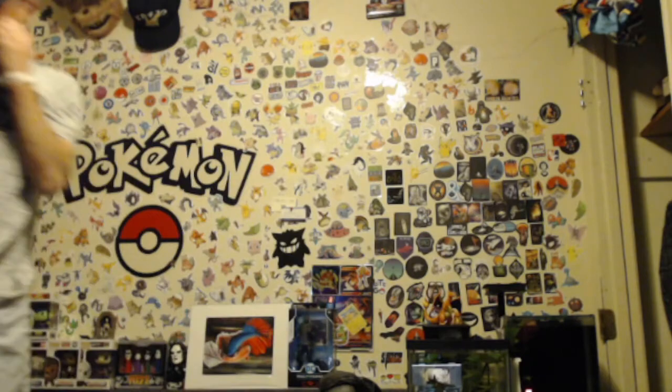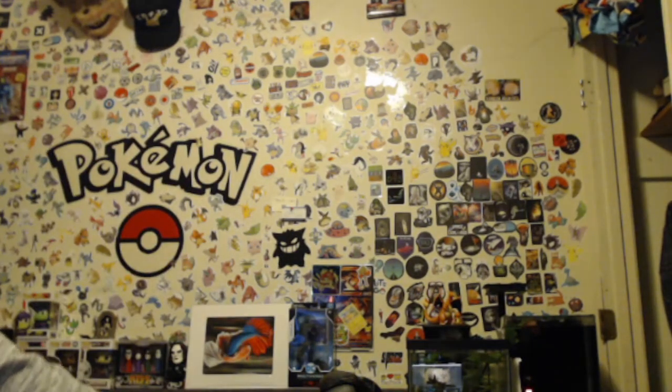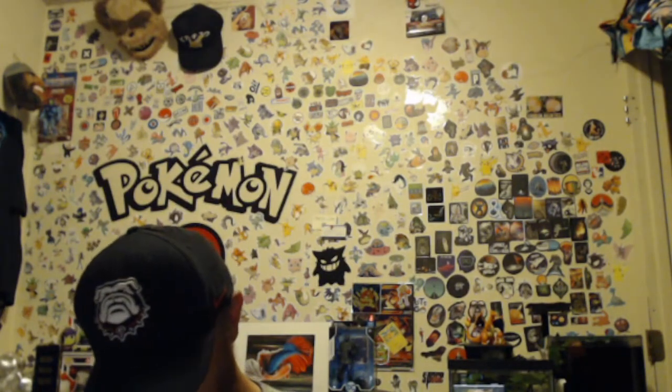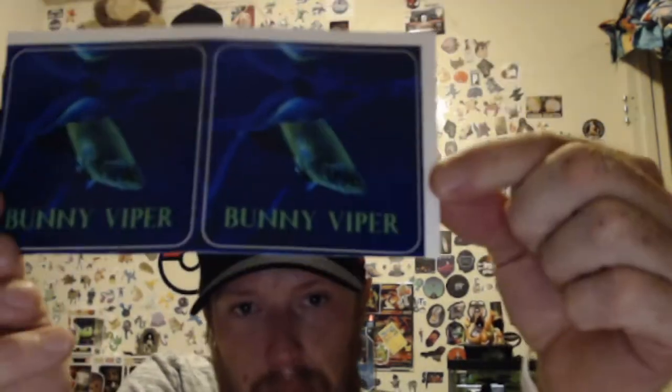I also got a sticker in from another YouTube friend — check out her channel, Bunny Viper. I was gonna wait — I got a letter from her too. So yeah, Dorito is up there, I got a bunch of others up there as well. I got a personal letter from her; I'm not gonna read it — awesome letter — and bam, Bunny Viper stickers!